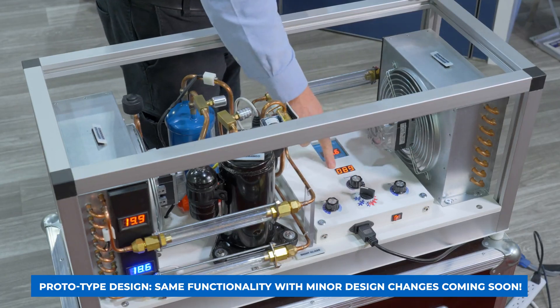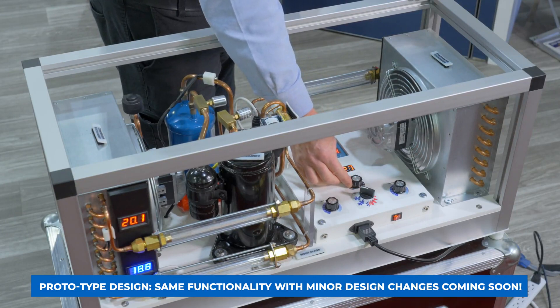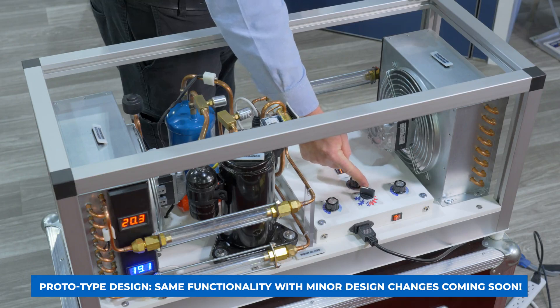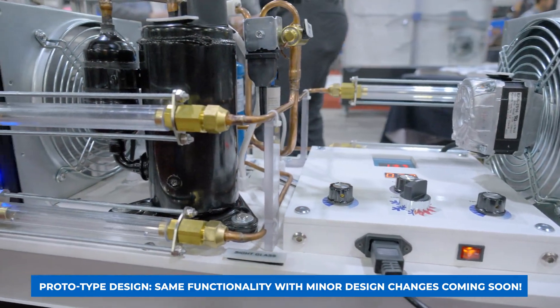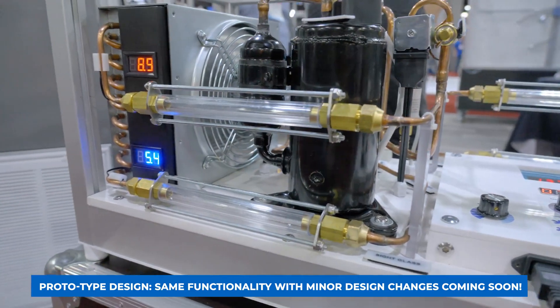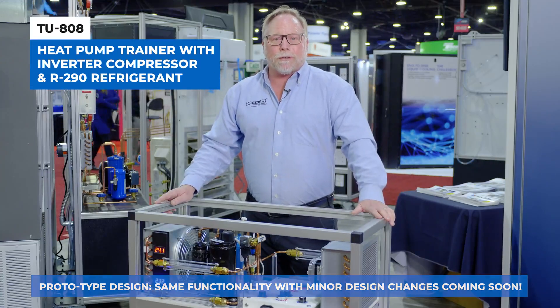I'm going to go over here and change this frequency right here — that's actually speeding up the compressor — and then we can slow it back down. So here you have all the latest technology: the current refrigerant in the system and an operating live model heat pump. Now you have everything you need to teach your students about the heat pump refrigeration cycle.